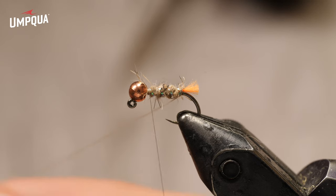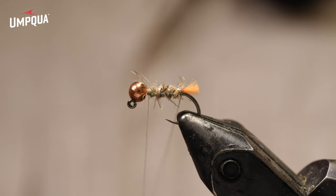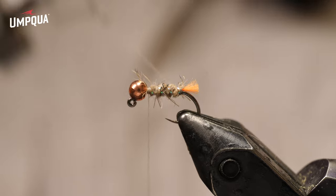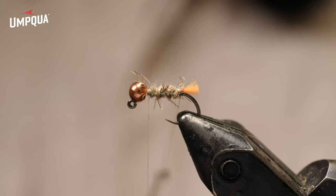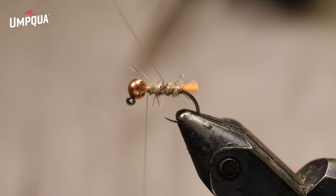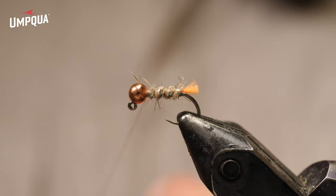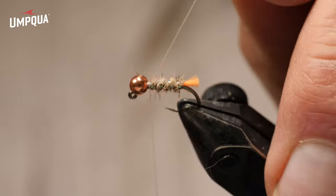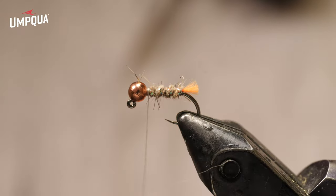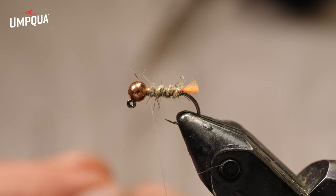Now I'm going to take the dubbing loop tool and spin it. I'm using this as a counter rib. You could use monofilament for this, but I've found that thread is more durable than monofilament, which also tends to get cut by teeth. One of my main goals in tying any fly is to have it as durable as possible. I've spun the thread in that dubbing loop so it's a double layer, bound up tight and very durable. The sulky is now counter ribbed and should last as long as you have that fly.